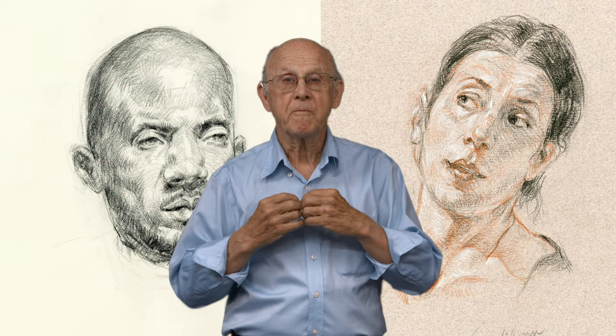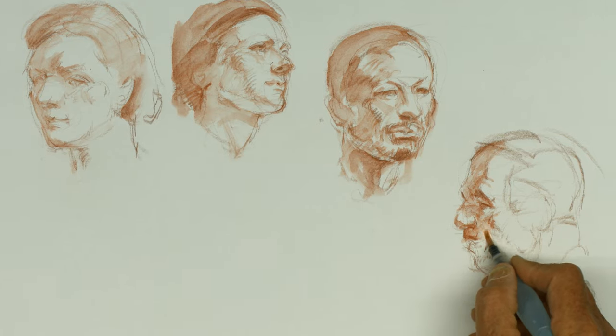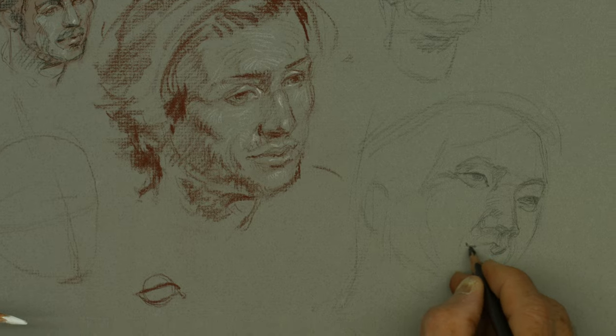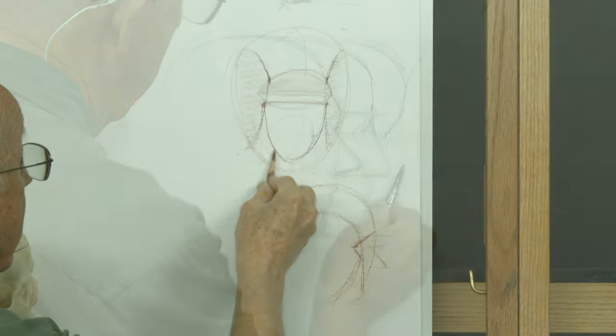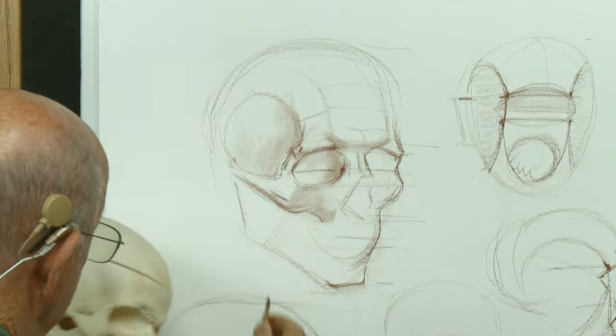I'm Glen Milpu and in this lesson we're focusing on the structure of the head. My basic philosophy of dealing with drawing the head is really based on understanding of the actual skull and then building upon that. In this lesson I'm going to go through the complete development of the skull, how you take and work with the structure, analyzing it.